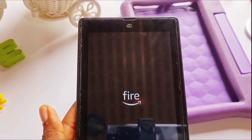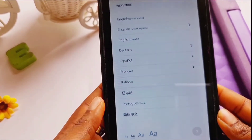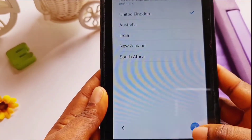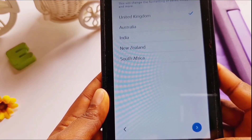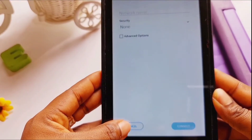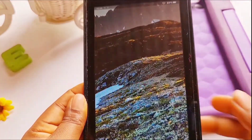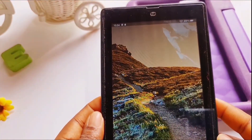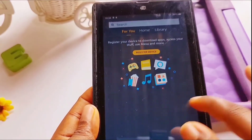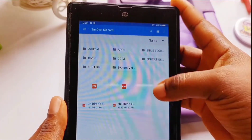Wait for a while for the Amazon Fire logo to come up — and then you're in. Your tablet is as good as new. You can go ahead and set it up, or skip setup and set it up later. Just like the second method, you'll see 'Register device' — all your apps and settings are gone.